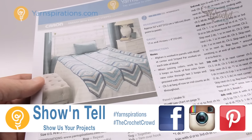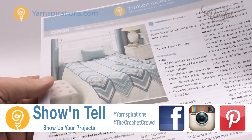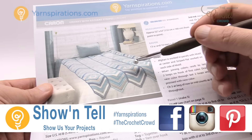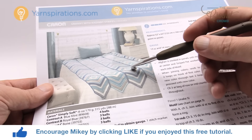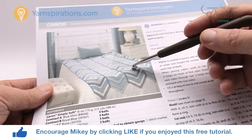Welcome back to The Crochet Crowd as well as Yarnspirations.com. I'm your host Mikey. In today's tutorial we're going to do this Granny with Radiant Stripes where we start off with the granny square right in the center and then radiate out in one direction and then in the other direction. We have to start off with our granny square first.